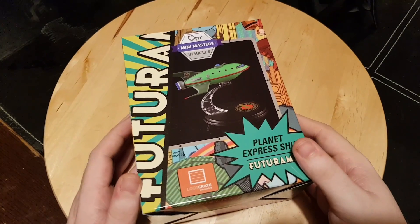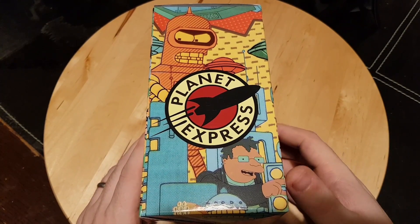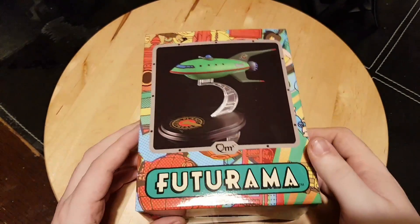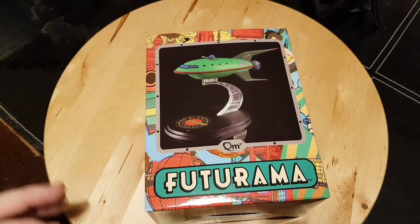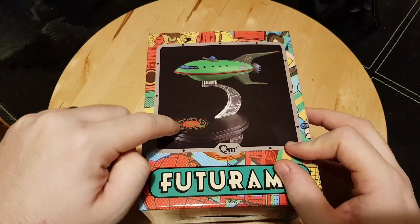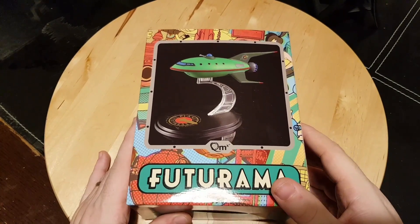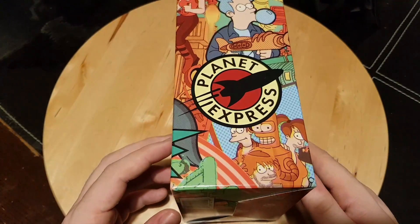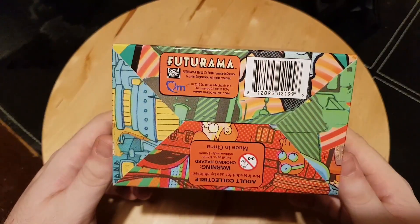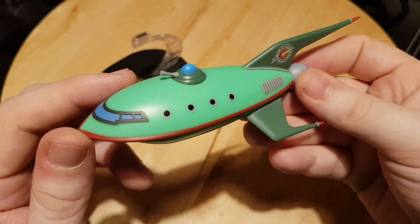I've had my eye on this for a while, so I was all on to getting my own little Planet Express ship. The packaging looks pretty good and it looks to be a decent size. The model itself will be small but that's fine by me. The packaging looks really cool, in line with QMX. I also have the Franklin from QMX, and this has a very similar — pretty much identical — stand which connects on magnetically.